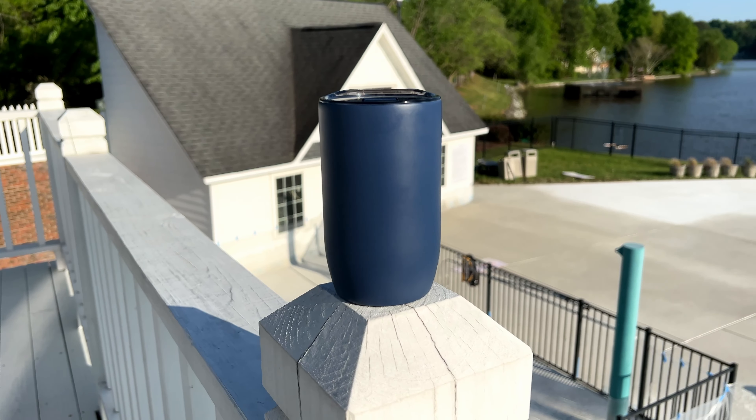I'm very happy with these and I would definitely recommend them. They're very versatile and portable — you can just pop the lid on and off and take it with you. At home, take the lid off and use it like an open cup. It still keeps your drinks cold and hot, and I use mine with my espresso machine as well.